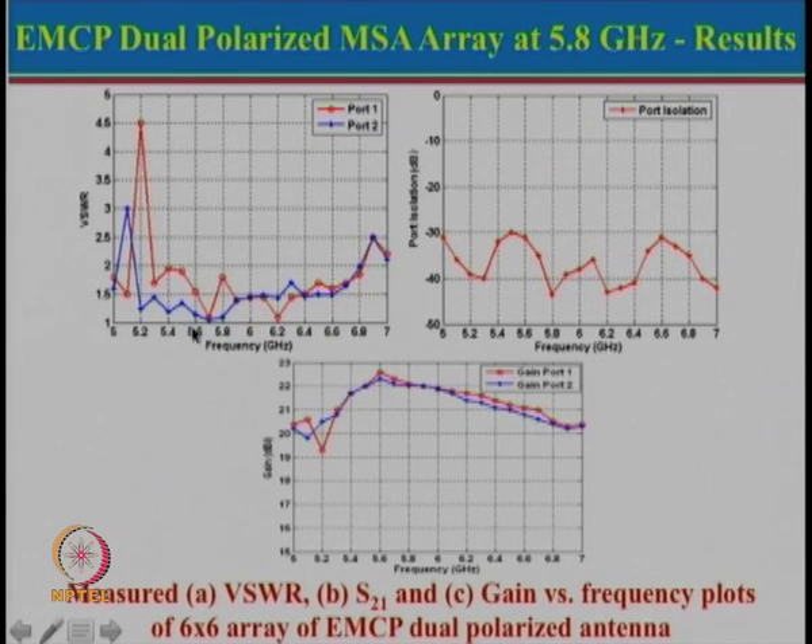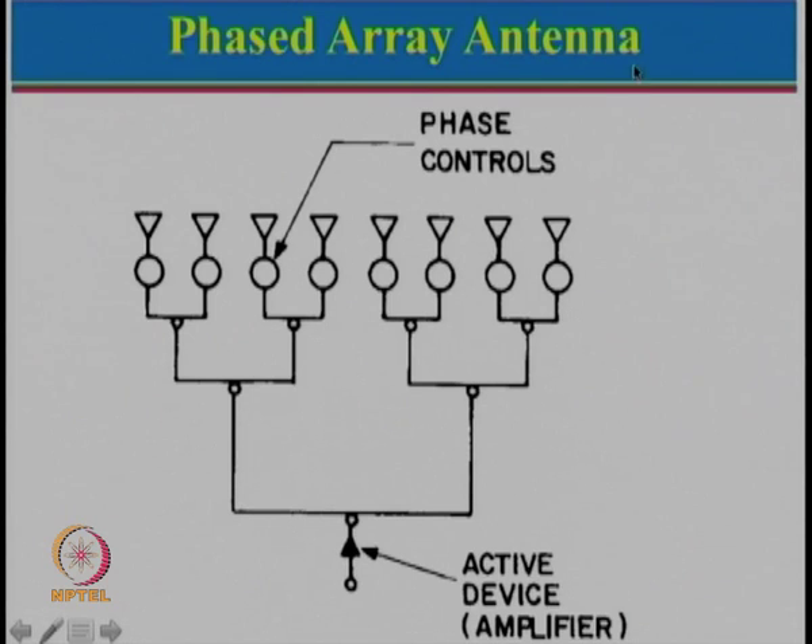This particular array is very useful to cover various bands and can be modified for any other frequency band. Now let us move to the next topic: phased array antenna. Returning to the linear antenna array concept: if all elements are fed with equal amplitude and phase, the beam is in the broadside direction. However, if we change the phases between elements, the beam can be scanned in different directions depending on how the phase is varied. The phased array antenna is actually an extension of that concept.